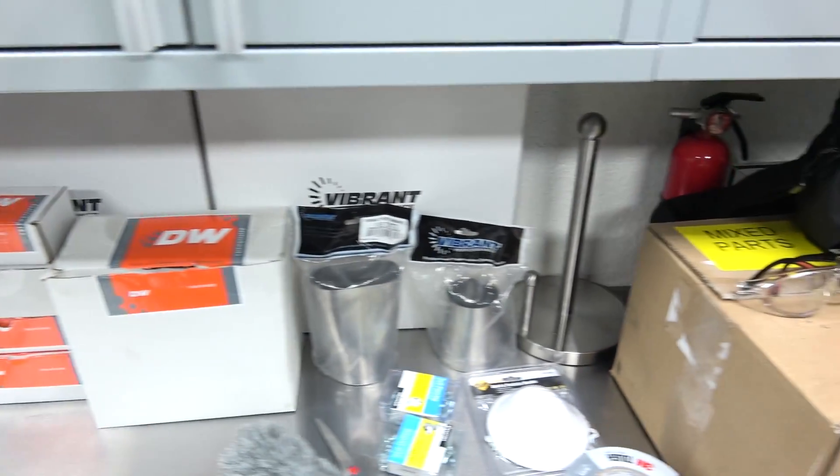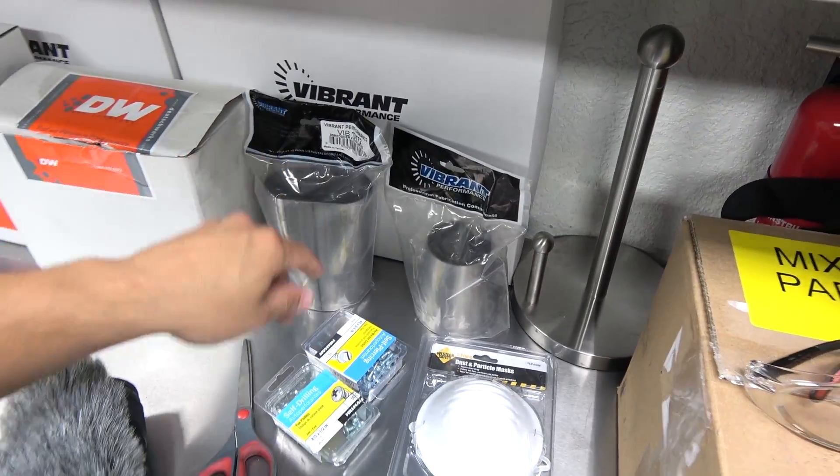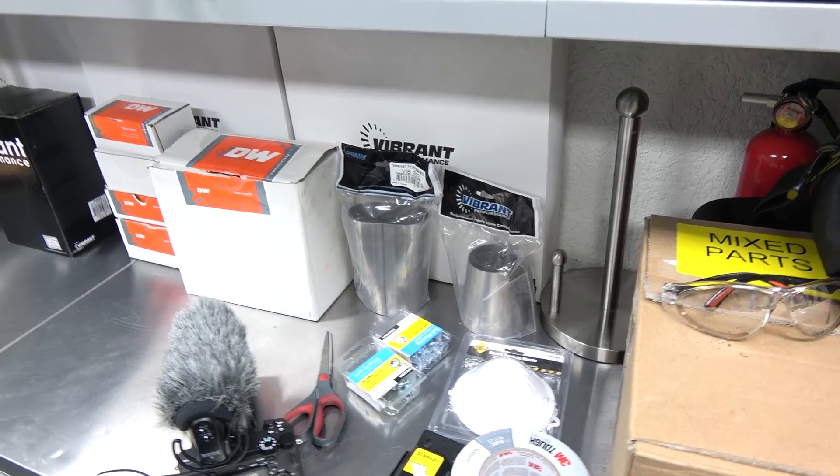Then we got all the ductwork stuff — more vibrant stuff. We're gonna run oval tubing underneath the car because it's super low.